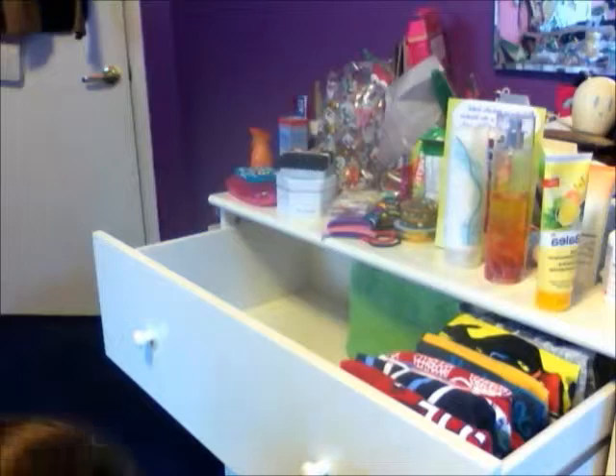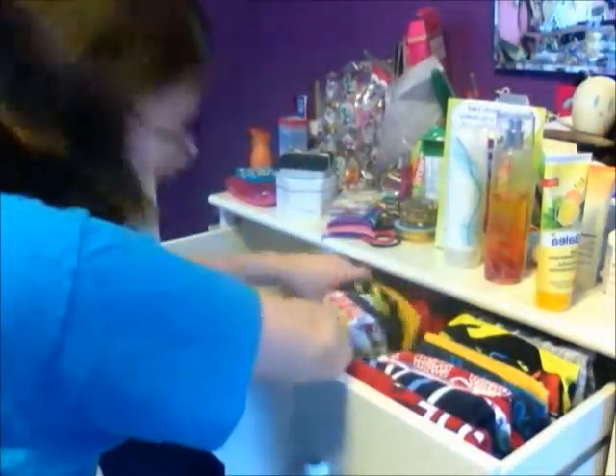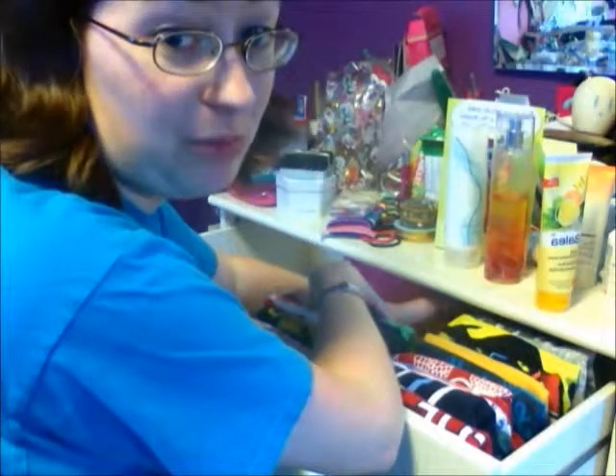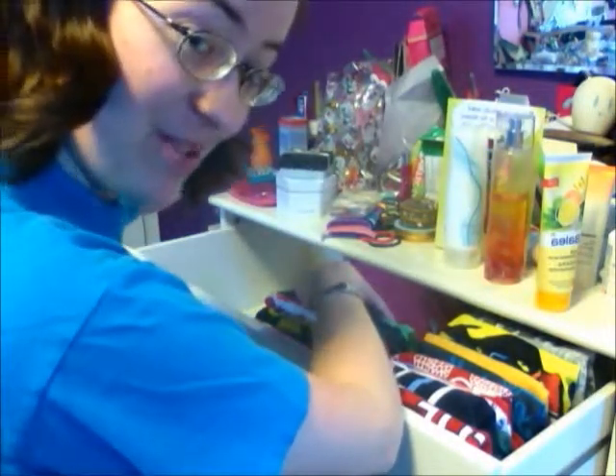Now I'm going to try it with the other side. I've run into the dilemma where I can't see these sides because they take up a longer room, so I'm not quite sure what I'm going to do.